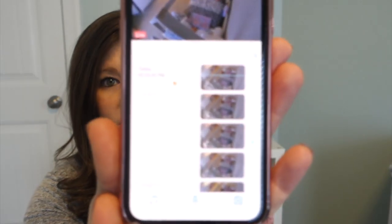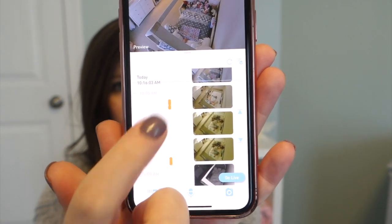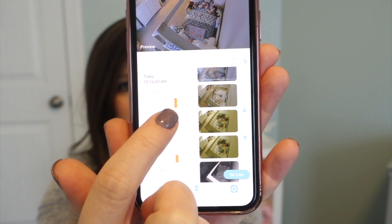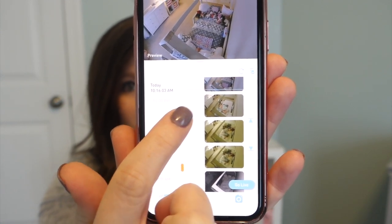There's also a crying detection feature. You can set it for low, medium, or high sensitivity and it'll notify you immediately if your baby's crying. Another feature is that it saves all the clips — these dots on the screen represent crying notifications and crossing notifications. Anytime something happens, it videos 30 seconds before and after the event so you can go back and replay the clips and see what actually happened.